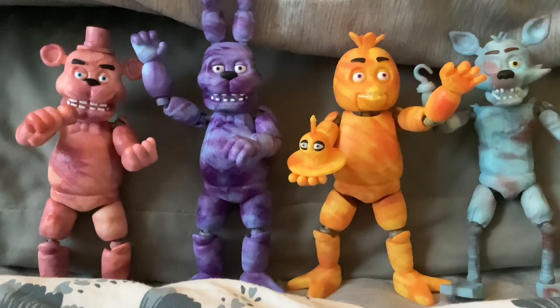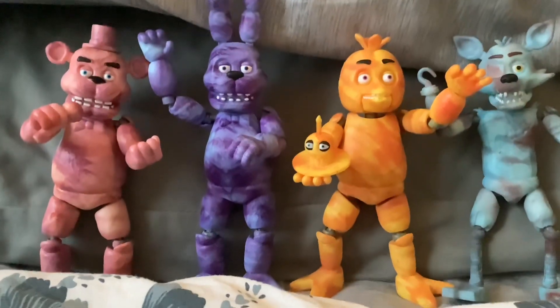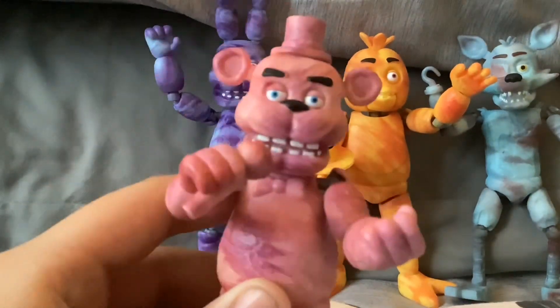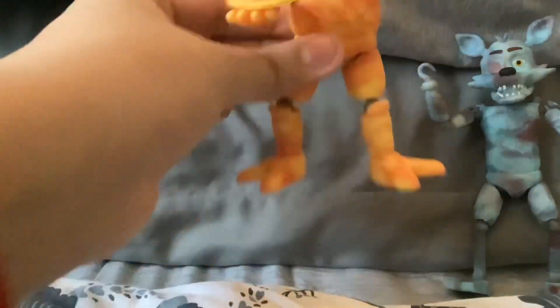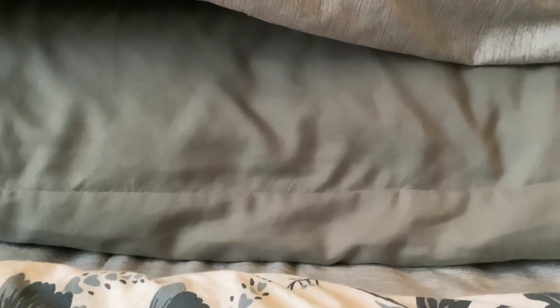Here's all the gang standing next to each other! I went in the order I said I would — Freddy, Bonnie, Chica, and Foxy. Let me tell you the names I gave them: I gave this one Bubblegum Freddy because he's pink, I gave this one Lavender Bonnie, I gave this one Turkey Chica with her turkey stuffed cupcake, and I give this one Too Faced Foxy.